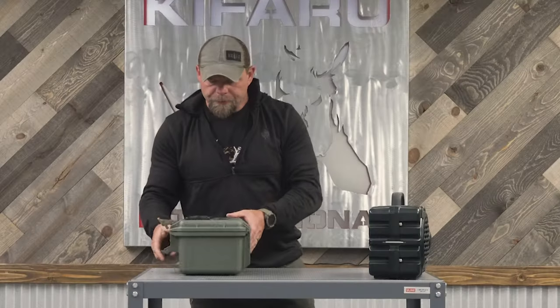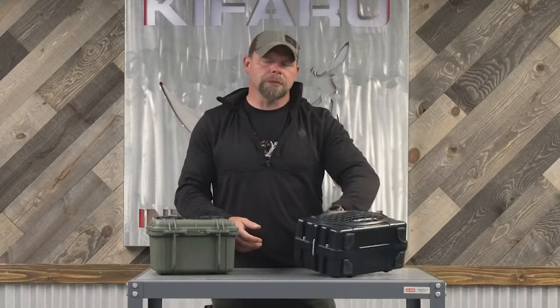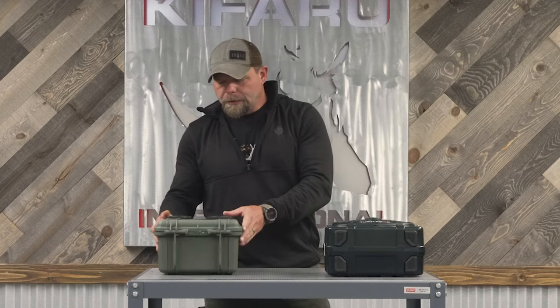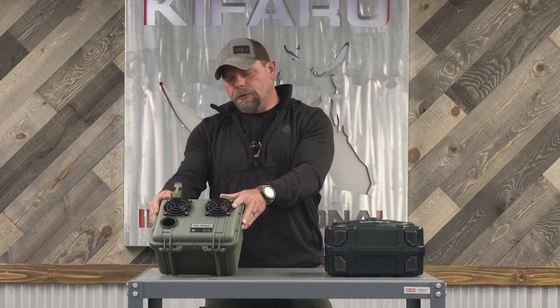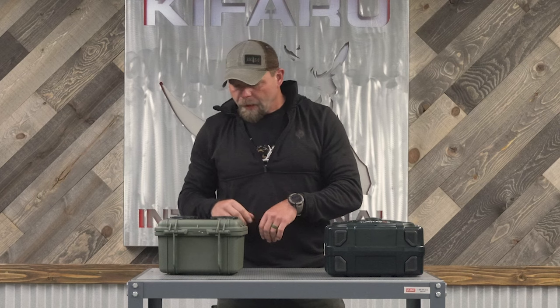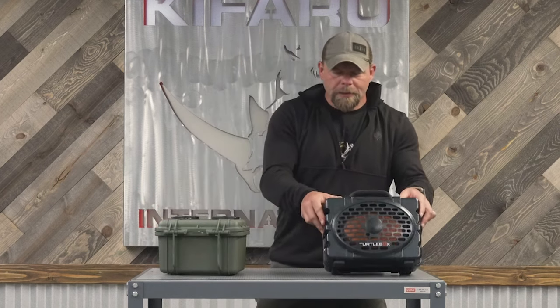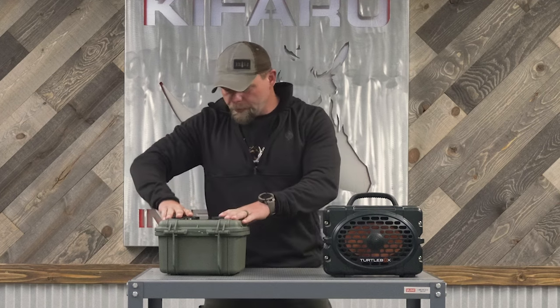With both of these devices you can hook multiple speakers together. I know you can do two with the TurtleBox. With the DeemerBox you can do six of these hooked to one cell phone — meaning you can set six of these up around your garage. This DeemerBox has two tweeters versus one 6x9 on the TurtleBox, so the sound is a little bit different between the two.